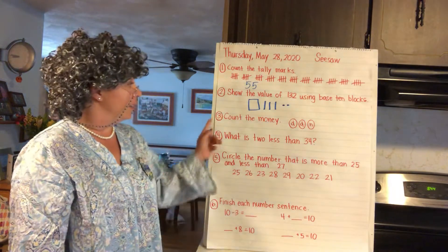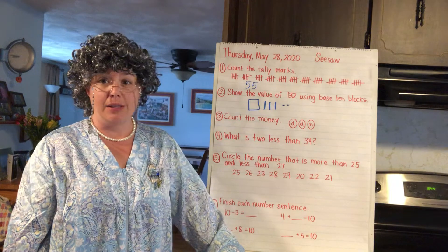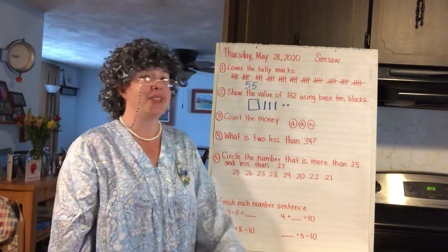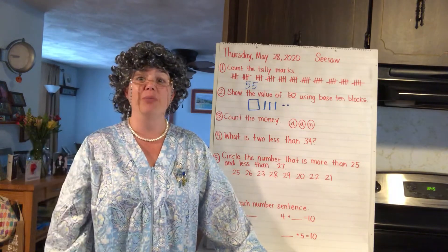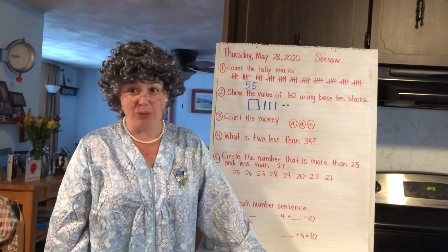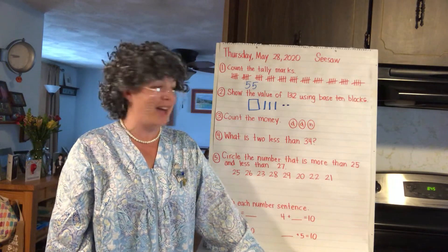Number three: count the money — there's two dimes and a nickel. Oh, I remember two dimes and a nickel — I could go to the movie theater, get a popcorn, sit all day and watch a show back in the good old days! Two dimes and a nickel.